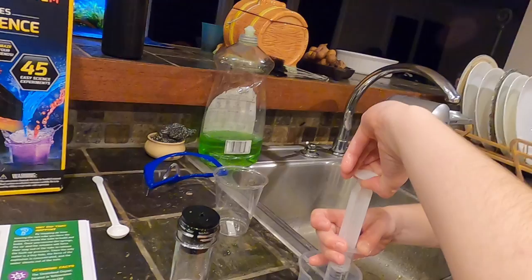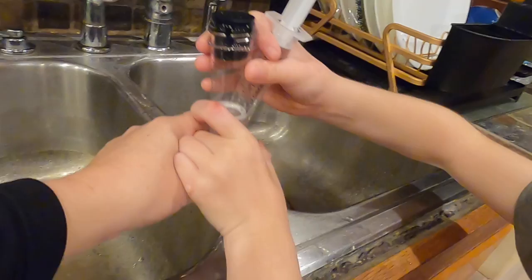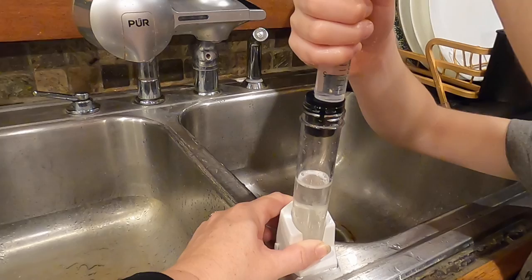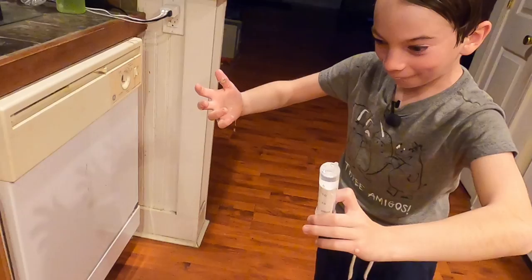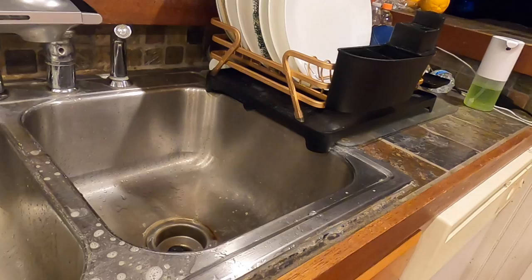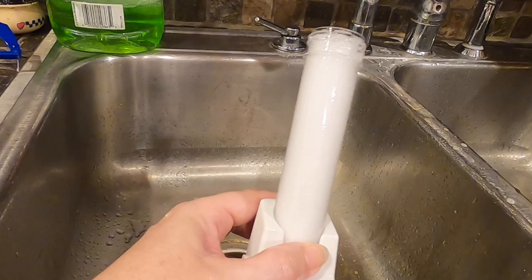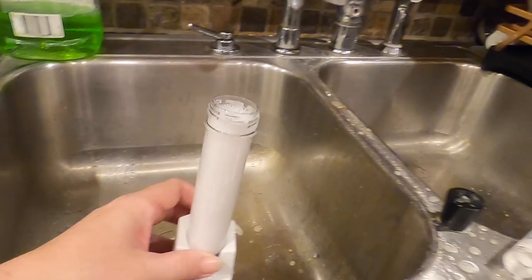Why'd you do that — the whole thing came out? Well, it failed. It couldn't handle the pressure. It just shot the rubber stopper off and everything. It landed in here. We have water. At least it didn't shoot off like a rocket. So that was our geyser — twice.